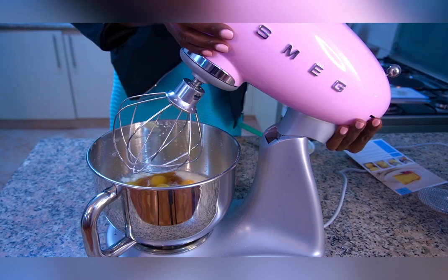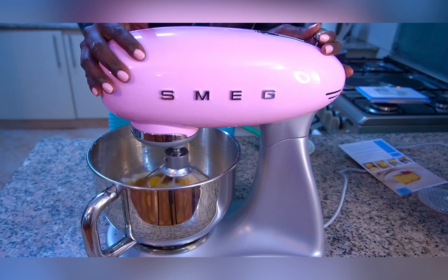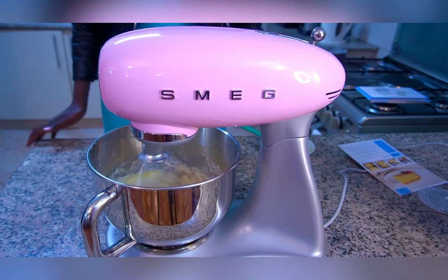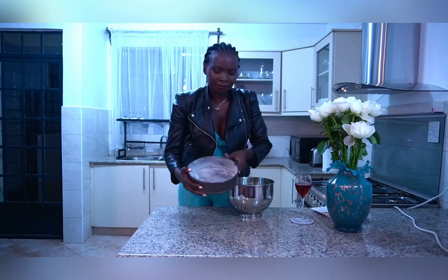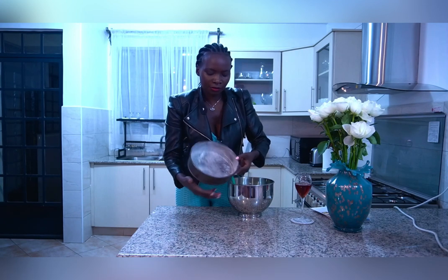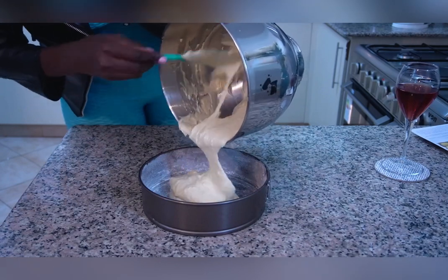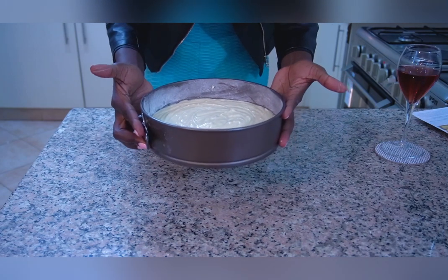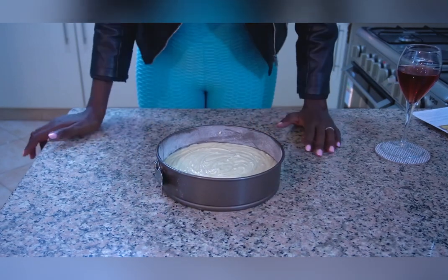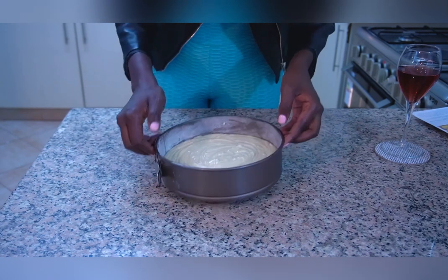So let me mix everything all together. I'll start at level two. I've prepared my pan — I buttered it, then dusted it with flour. Pouring the content in, I'm going to use one pan. Now take it to the oven and bake at 177 degrees Celsius for 25 to 30 minutes.